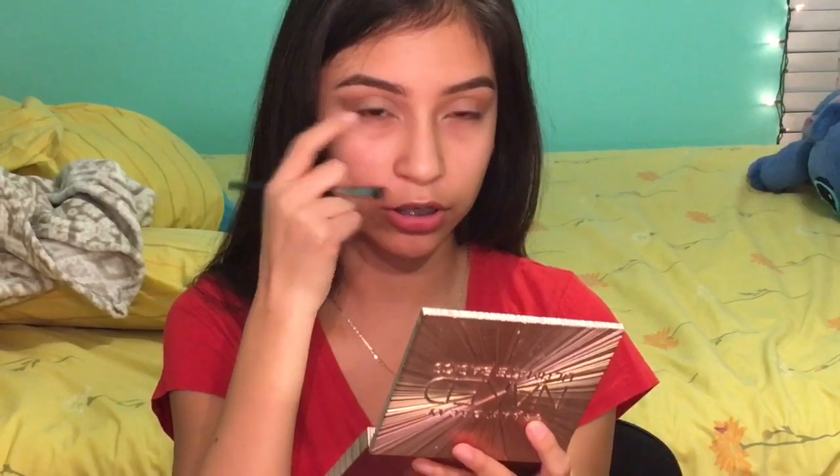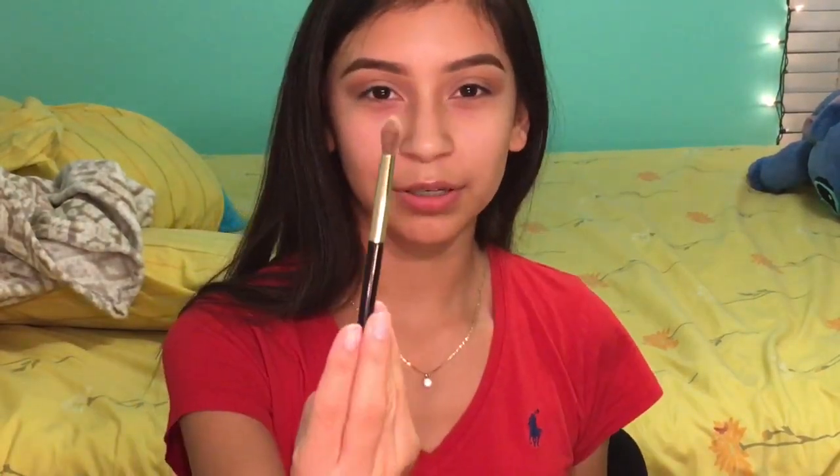To blend all the colors together, I'm going to use the same transition color and put it in between where the concealer stops and the eyeshadow starts. This time I'm going to take a pointed blending brush.